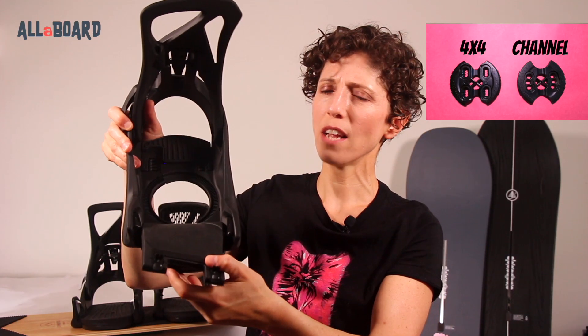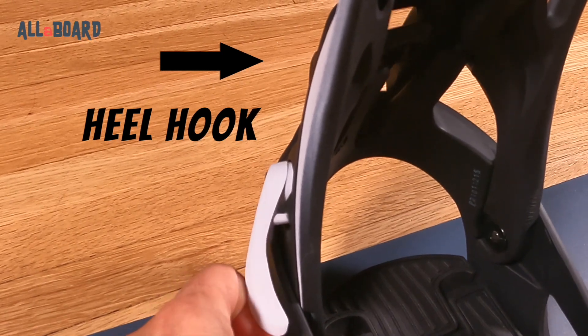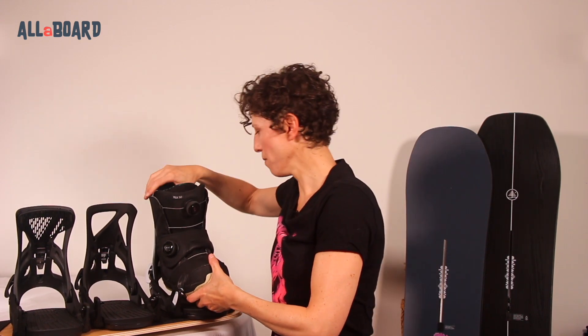All models have the same reflex base plate that lets you set it up on any board in the market. Above it, the same shock-absorbing footbed. We have the heel cup with the hook in the back and the two hooks in the front near the toes. You step in, engage with the double click in the heel, click the two toes, and you're done.